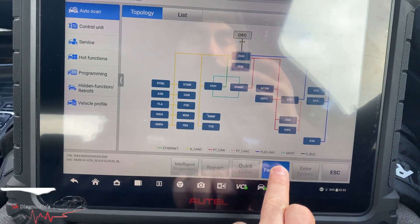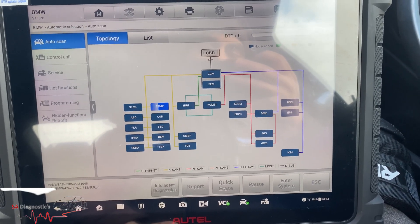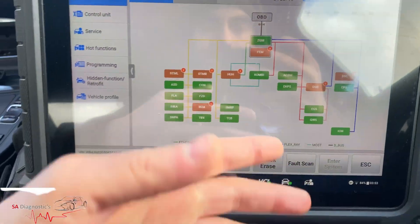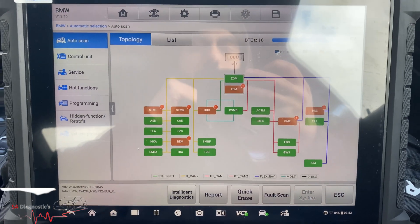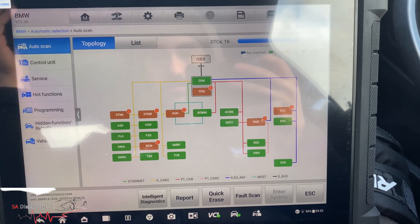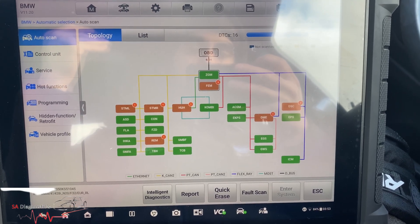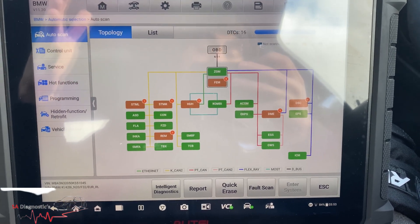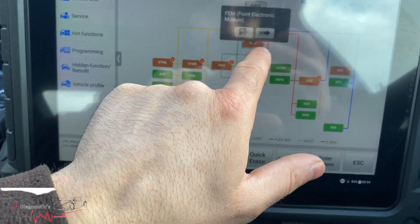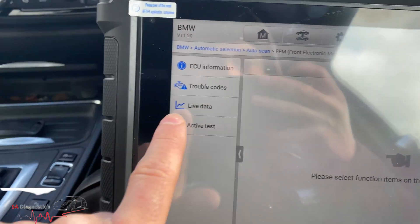Now we can do a fault scan. Once you're on here you do a fault scan and it will go through all the modules and detect where there's a fault. It'll come up — there's one fault in there, one in there, nine in that one — but obviously because it's had a dead battery it will come up with all sorts. That's as quick as it really takes, it doesn't take long. The previous model I had did take a bit longer; this one is a bit quicker. FEM — let's just have a look into that.